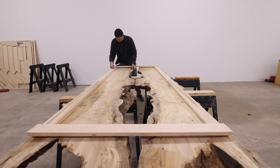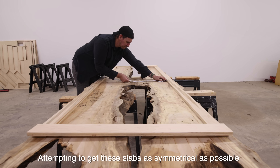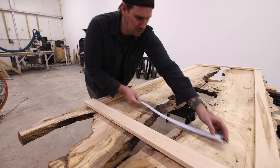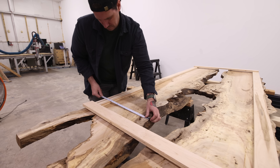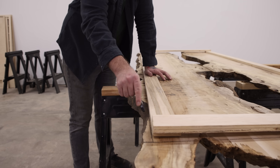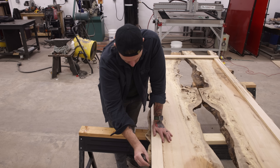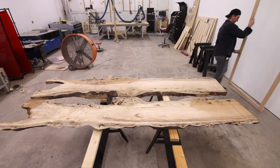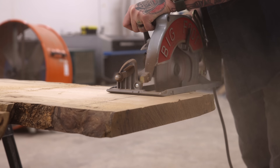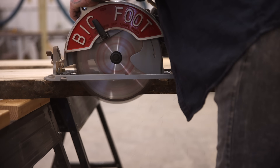A bookmatched pair is slabs cut sequentially from the same tree and then laid out next to one another in a mirrored fashion. I thought about incorporating the two voids on the end into the finished piece, but there were lots of rotten sections in that area. So instead I'll just cut those off and focus on the middle two voids. My plan is to fill them with epoxy and inlay two Kimiko panels. If you don't know what Kimiko is, I promise you that by the end of this video you'll have a really good understanding.